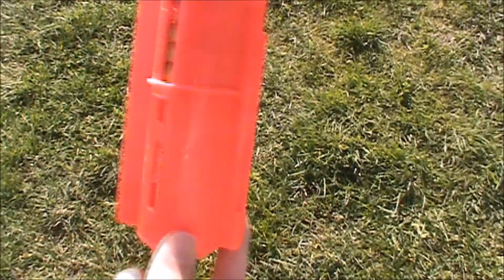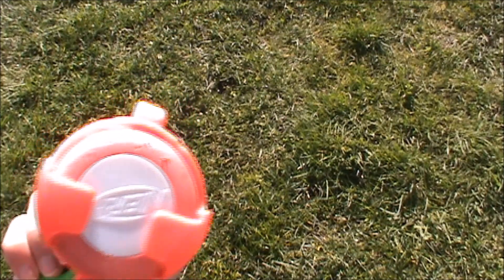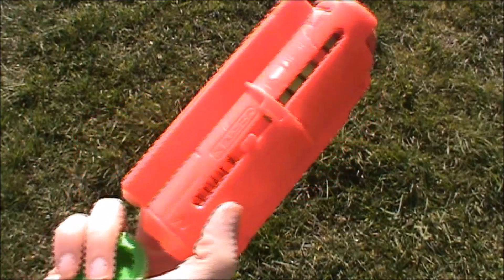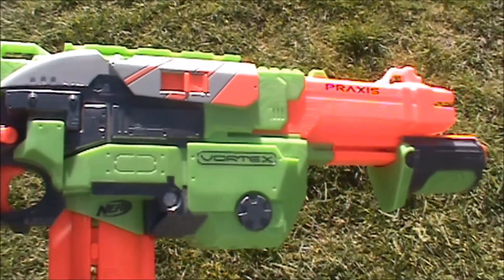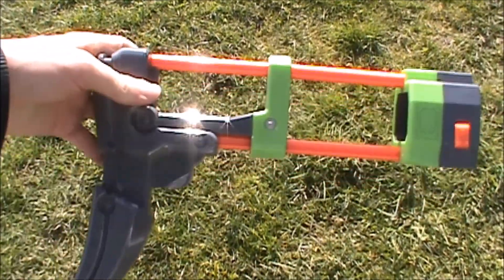It came with a 10-disc magazine, as you can see here it's pretty loaded up. These red discs are not actually the ones that came with it — it came with a green kind, but they're pretty much the same, just look a bit different.